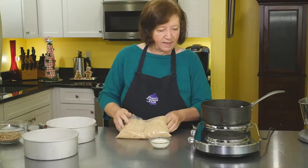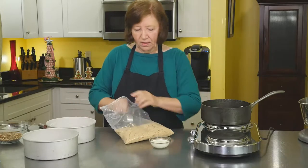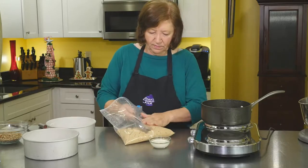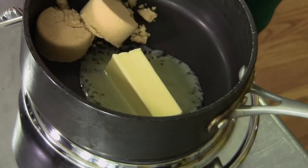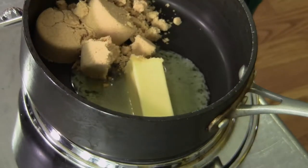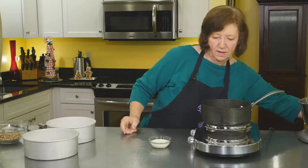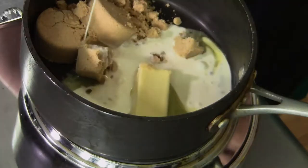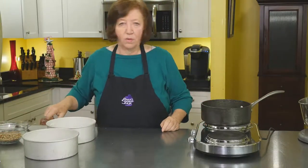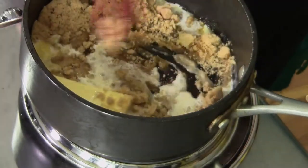I'm going to start by letting that butter melt, and add to it that three quarters of a cup of brown sugar, then the 3 tablespoons of heavy whipping cream. All we want to do is just melt this together so that the sugar dissolves and it becomes kind of creamy. That's going to take a couple of minutes.